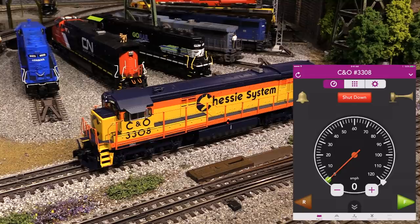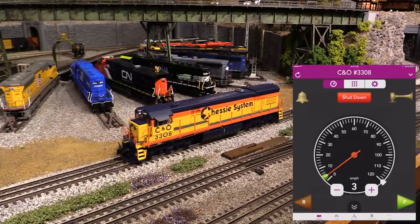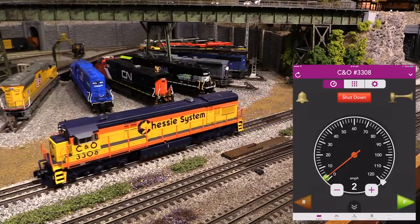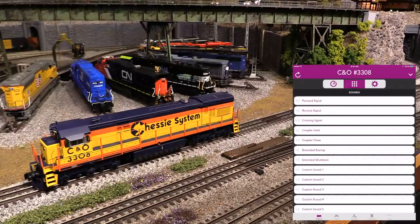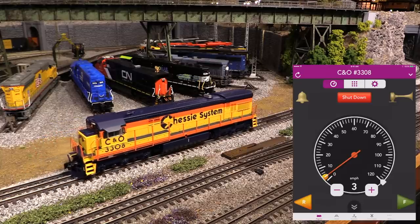That's pretty much all there is to it, so now let's go ahead and run the engine. To make it go forward, I'm going to tap the plus key below the speedometer. And there it goes — couldn't be easier. Now let's go in reverse. There we go.